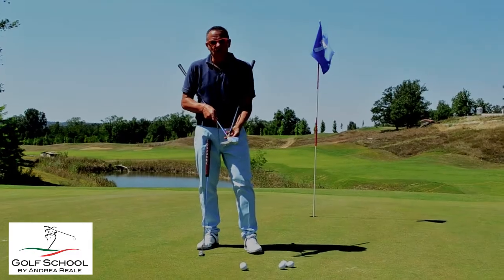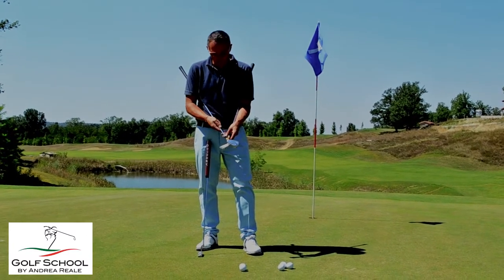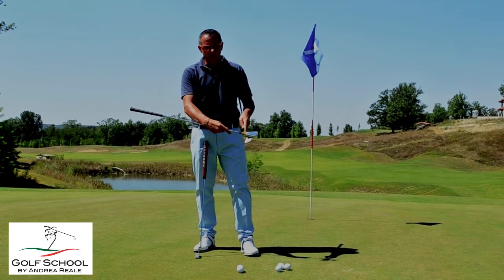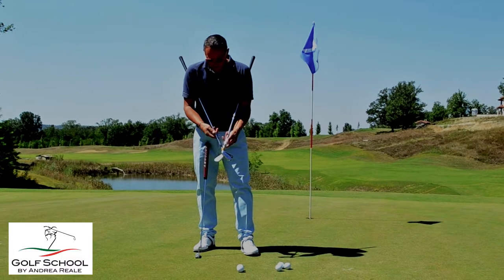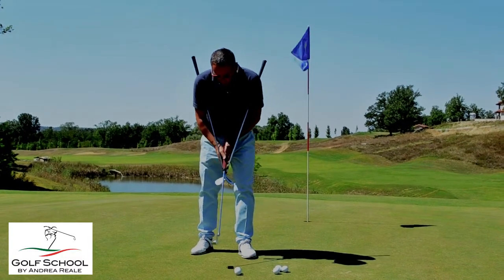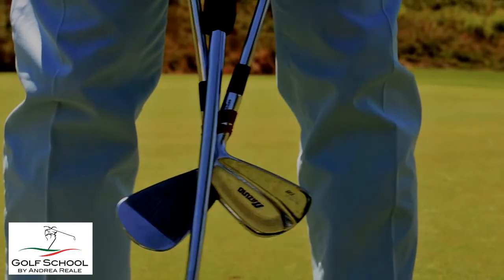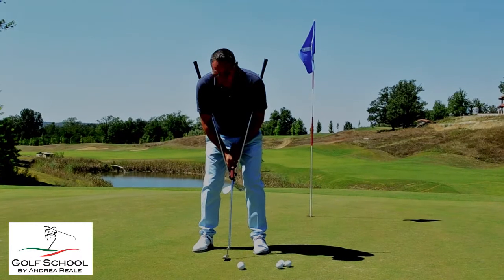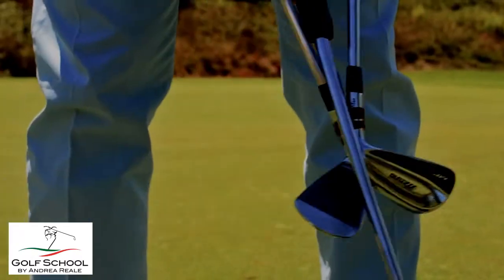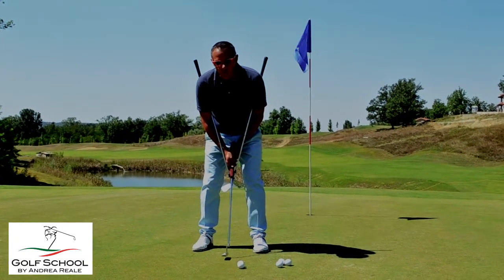Un altro ottimo esercizio per aumentare la connessione con spalle, braccia e bastone è semplicemente posizionare due bastoni incrociandoli, tenendoli uniti con un elastico. Fateli passare al di sotto delle ascelle, posizionate il putt al di sopra dei due shaft facendoli ben aderire e con il vostro solito grip cercherete di tenere il bastone bloccato tra i due bastoni facendo oscillare le spalle. Questo esercizio vi darà moltissima sensazione di connessione e stabilità durante il colpo.